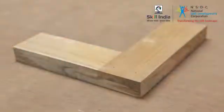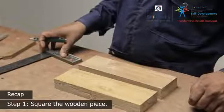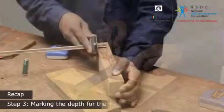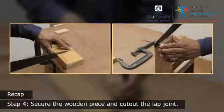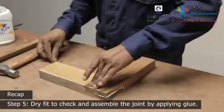Let's look at the procedure once again. Step 1: Square the wooden piece. Step 2: Measure and mark the cutout for the laps. Step 3: Mark the depth for the cut. Step 4: Secure the wooden piece and cut out the lap joints. Step 5: Dry fit to check and assemble the joint by applying glue.